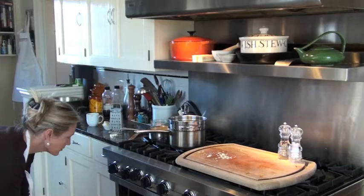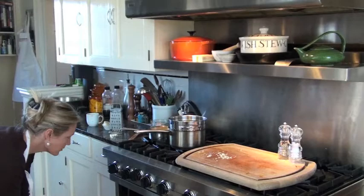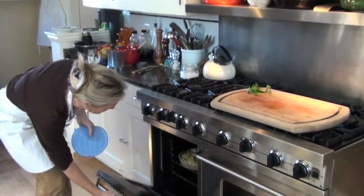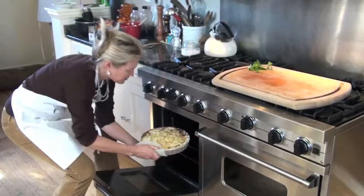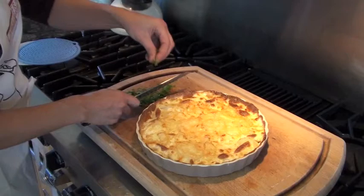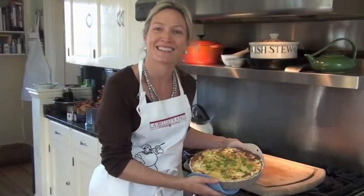I'm going to put it into my preheated oven for about 30 minutes until it's nice and beautifully golden brown on top. My pan dauphiné is beautiful, nicely golden brown. I'm going to quickly slice up some parsley for a little garnish. This is going to be great with some grilled meat, leg of lamb.